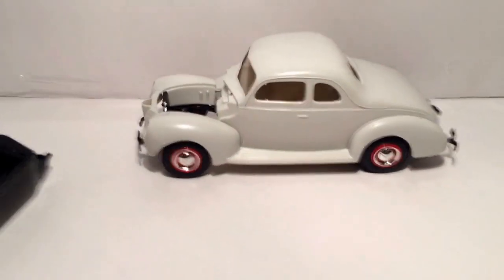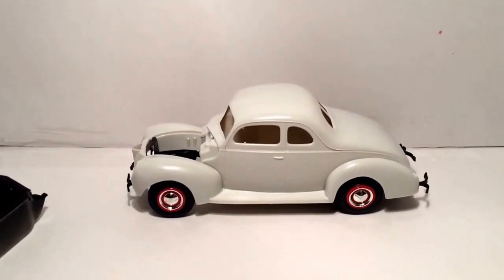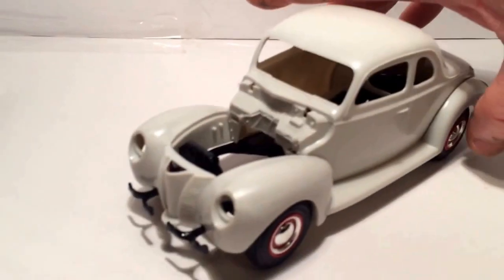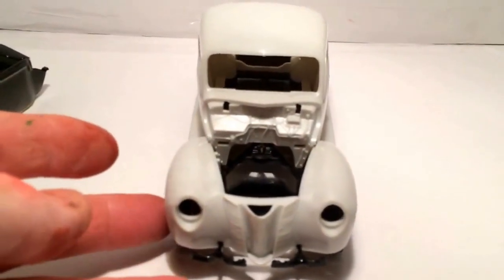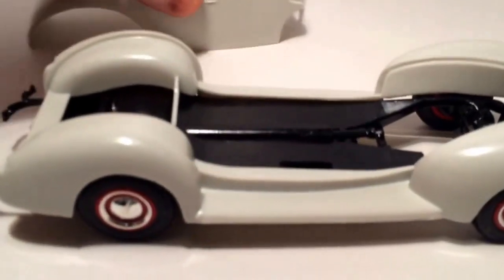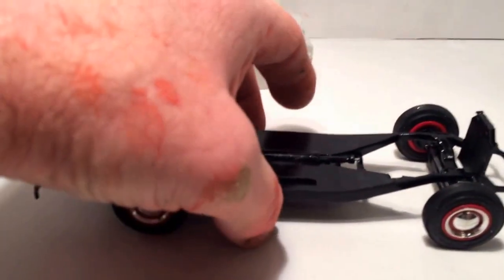There's the way the body looks overall. I just put it together in the stand to see how it's going to look. I got all the flash cut off and all the seam lines sanded down like they should be, hopefully. I'll find out when I paint it.